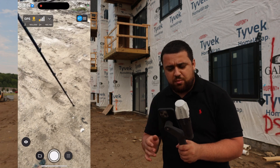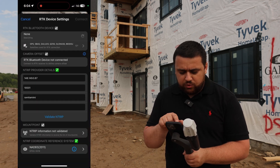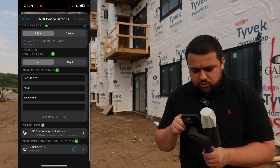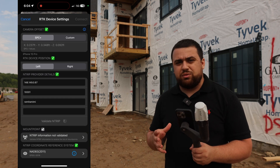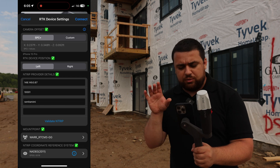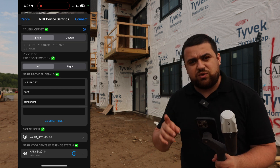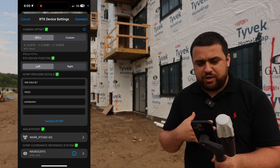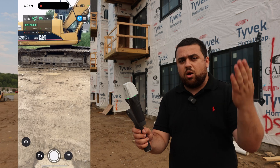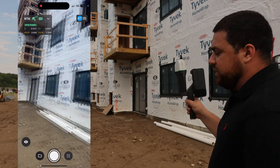I've launched the PIX4D Catch app. I'll power on my Emlid Reach RX and switch over to RTK via Bluetooth. It searches for the receiver — there it is, RX connected. I've got my state plane coordinates set up, projecting into NAD83 Michigan South using international feet. Now I'm connecting to the N-TRIP CORS network here in Michigan — entering the IP address, port number, and credentials. Hitting connect, we wait for a fixed reading... and we're RTK fixed. Now I can point toward the new construction and start collecting data.